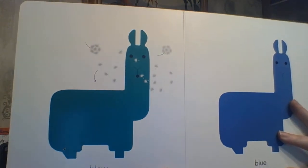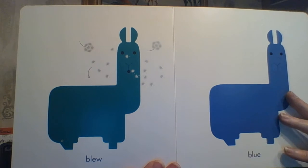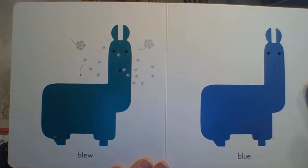Here we have BLUE. Yes, I'm Blue the Dandelion — B-L-E-W. And there's BLUE the color.